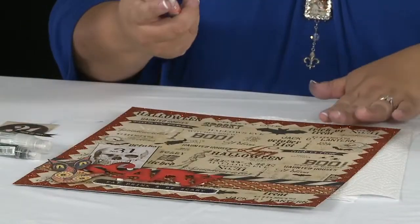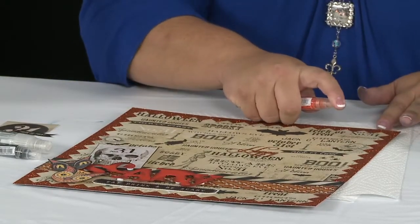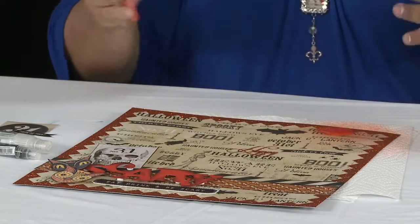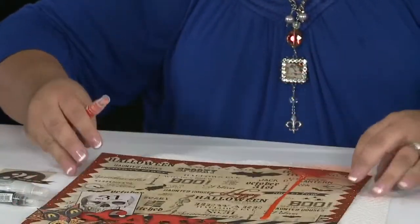First you want to lay your layout down flat and spray your Smooch where you want your drippage to happen. Here I'm using a color called Carrot Cake and it's a really cool, intense orange. Then you hold it up to let it drip, and when you're done letting it drip, lay it back flat.